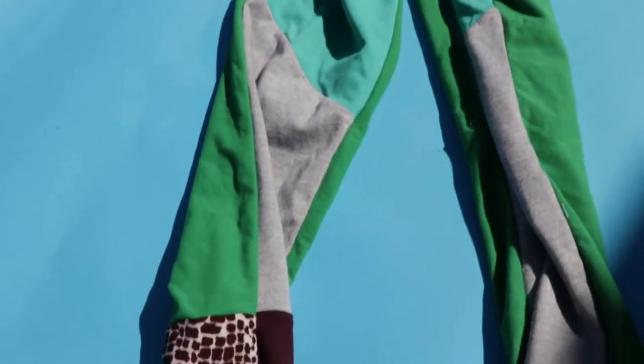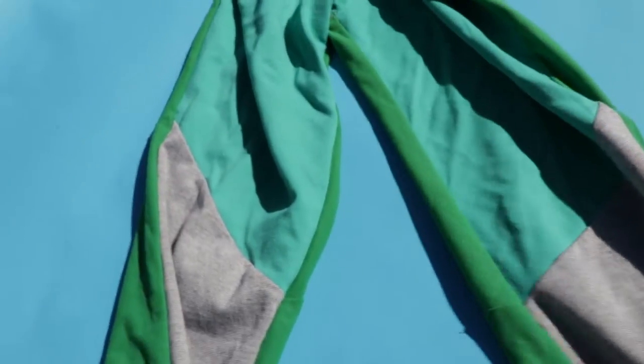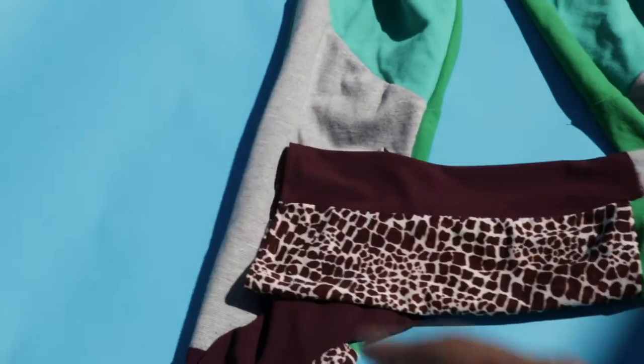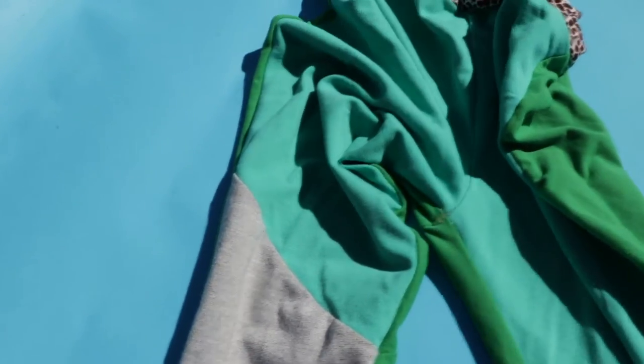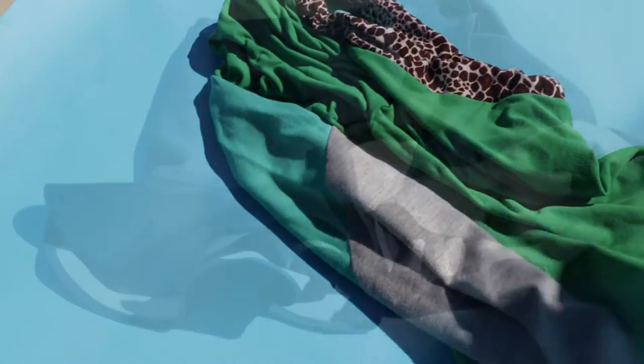Color blocking. There were a lot of different seam lines on this pattern and I took advantage of them by using my scraps. This is an example of a garment where I just put a bunch of different scraps together to come up with this garment. It's not the prettiest thing, but I did enjoy using my scraps and I like to wear these around the house now.